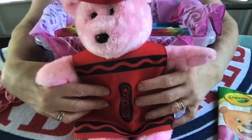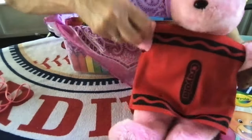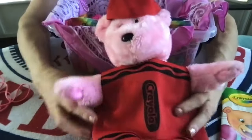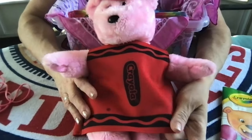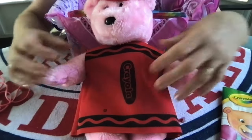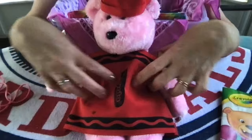The boy's bear outfit was an artist's apron and I ordered that from Build-A-Bear Workshop. This one for the girl is a red crayon costume — it has a dress and a hat — also ordered from Build-A-Bear Workshop.